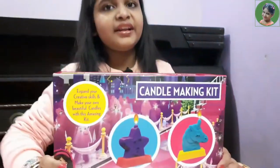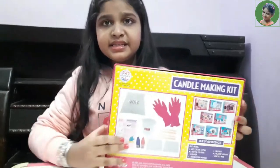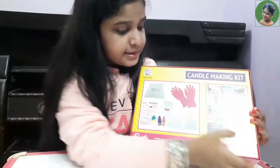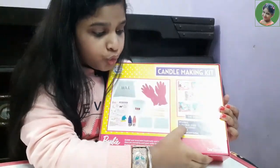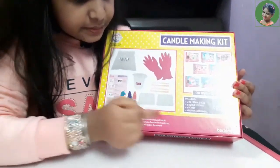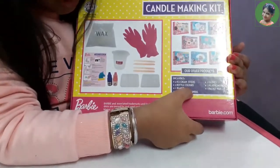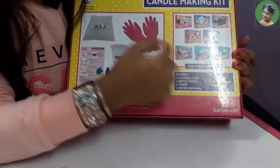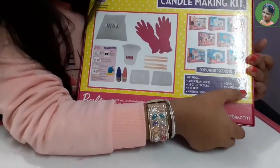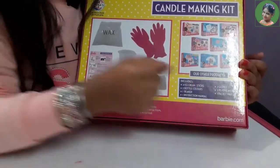So let's see what materials are in this box. In this box there are four ice cream sticks, two bottle colors, one beaker, one instruction manual, two gloves, two plastic molds, and one packet of wax.